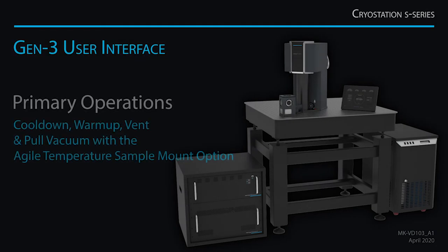Hi there, I'm Justin Wissenant from Montana Instruments, and today I'm going to teach you how to cool down your Gen 3 Krause station. The cool-down process is fully automated and there are several options that allow you to optimize the cool-down for your environment and your experiment.